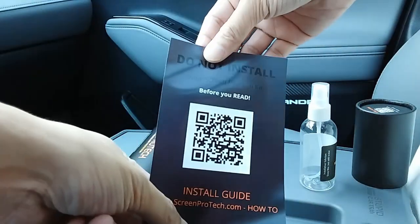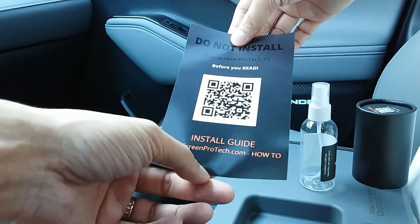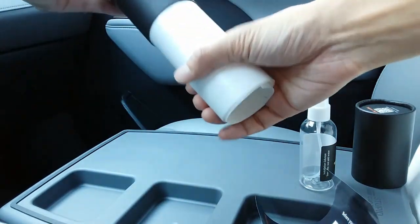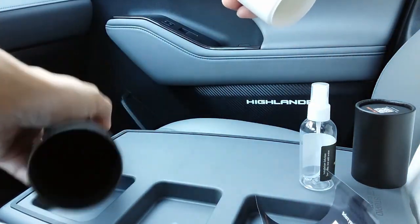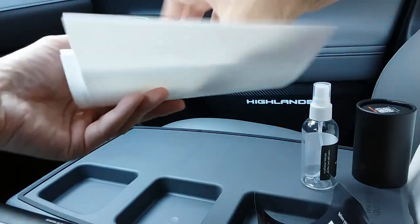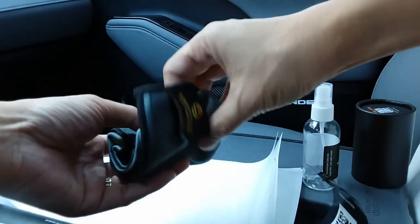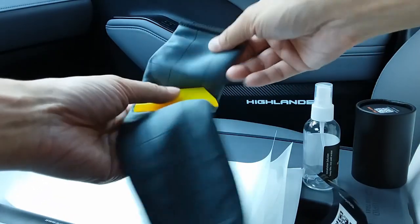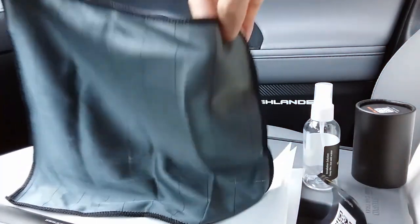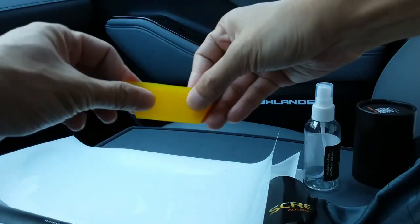You have the directions that you can use — the QR code or go to their website — that's a pretty straightforward process which I'll show you. Inside the tube we also have a microfiber towel of really nice quality, and then you'll also have a squeegee so you can push all of the excess fluids out when it's time to apply.